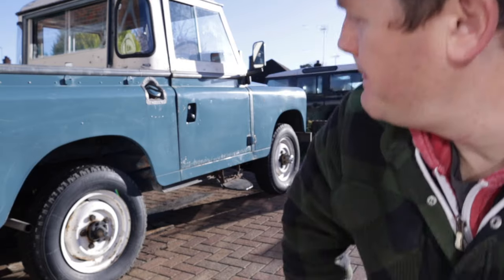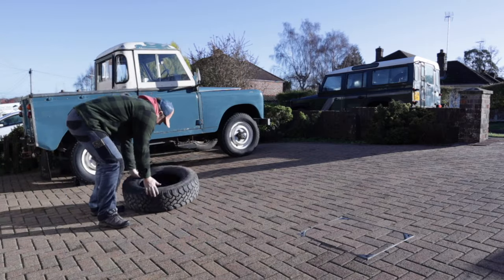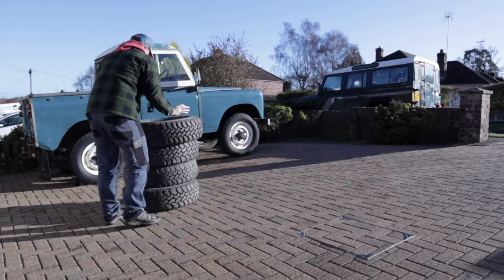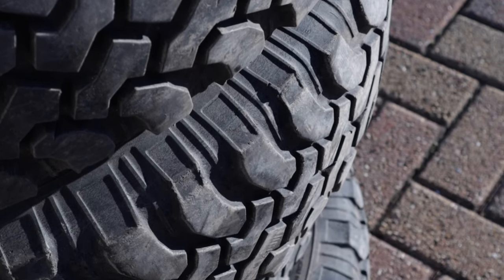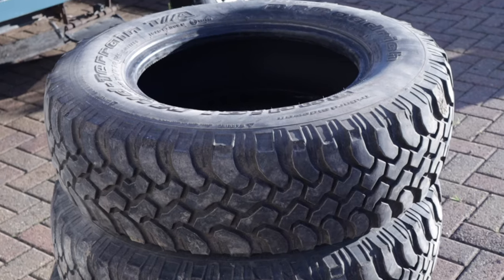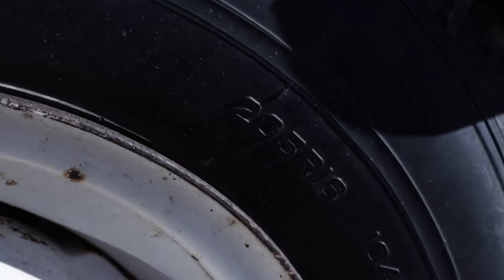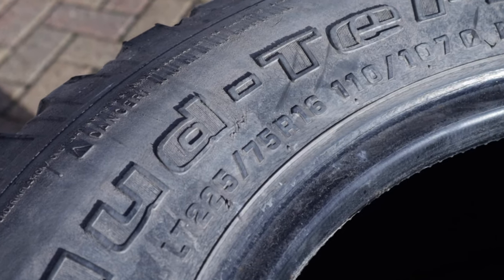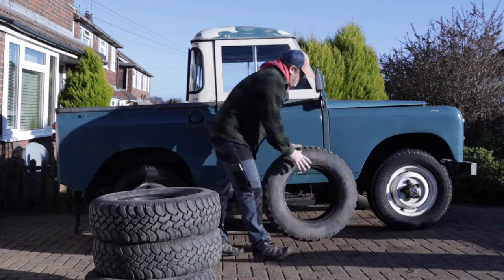I went into Facebook Marketplace and found a set of four used but in decent condition and more importantly matching BFGoodrich mud terrain tires. They were only a hundred bucks and had a lot of life left in them. And I thought it might look nice to have a bit more of an aggressive looking tire. The current tires were a collection of mismatched all-terrains in a 205 width.